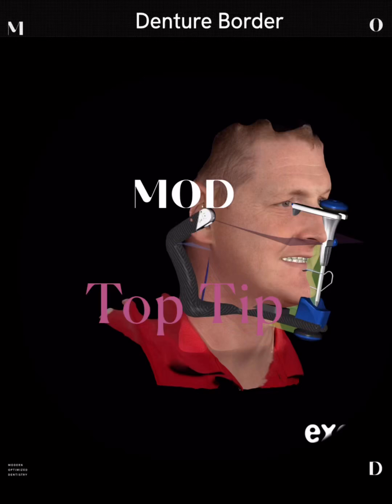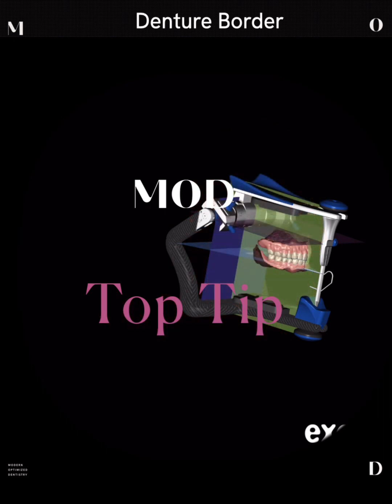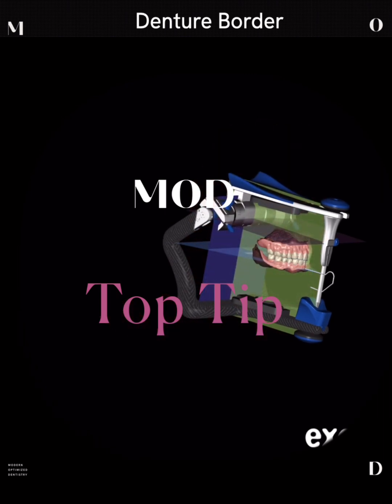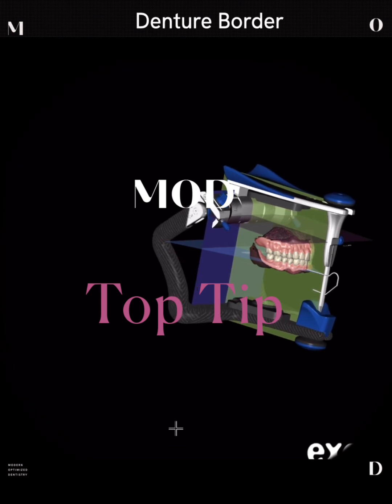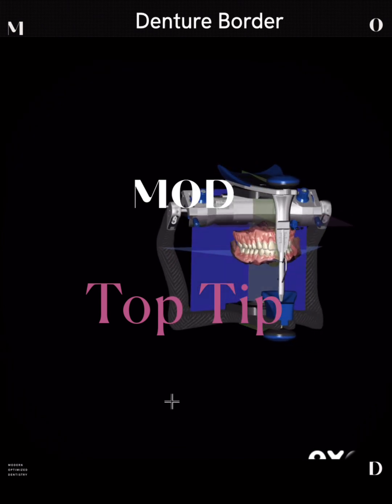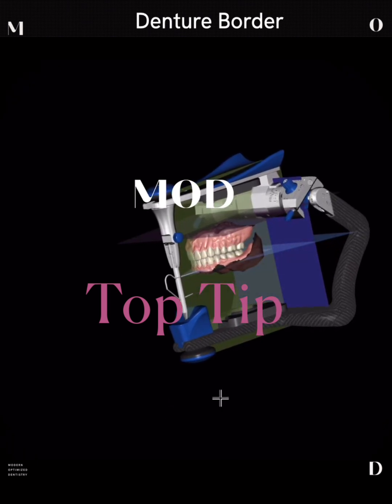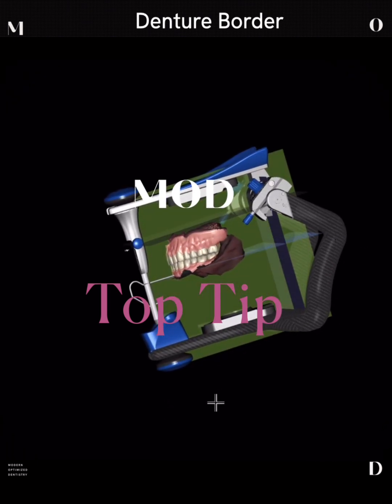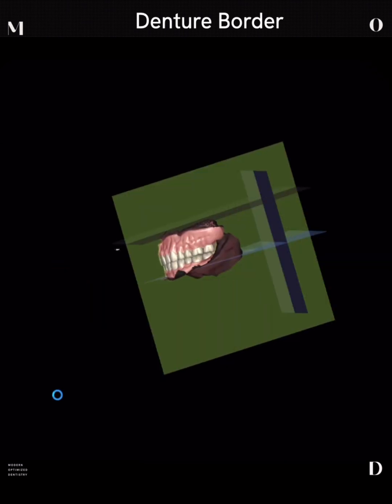Wally Rene here from the Mod Institute. Super excited to do part two of my denture border top tip, where we're going to be covering specifically muscles that are critical to capture when scanning edentulous ridges on the mandibular arch. We're going to go through a case that I scanned and take you step-by-step through how I scanned it and what muscles were critical in determining where I placed those borders.